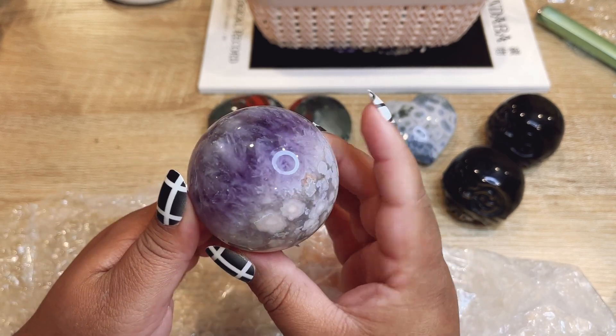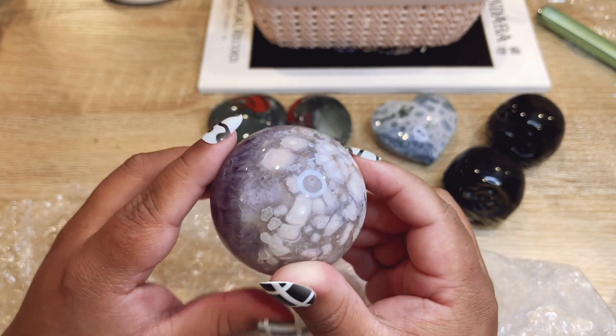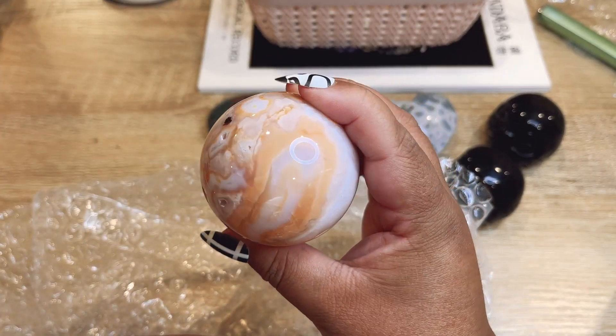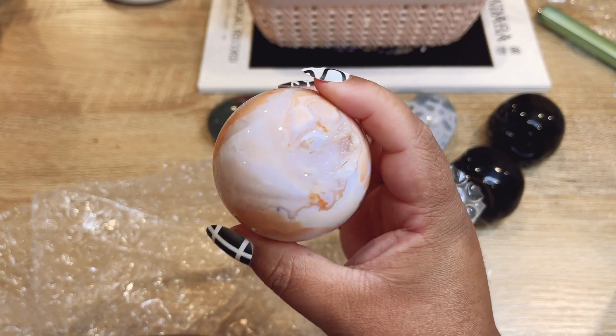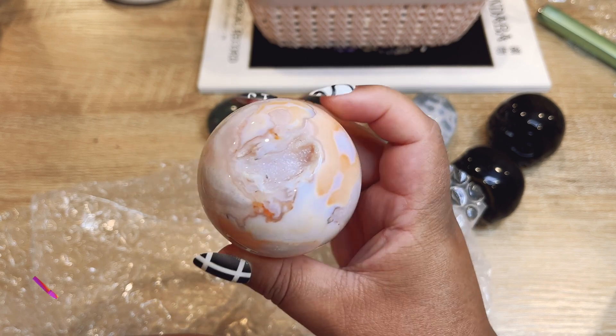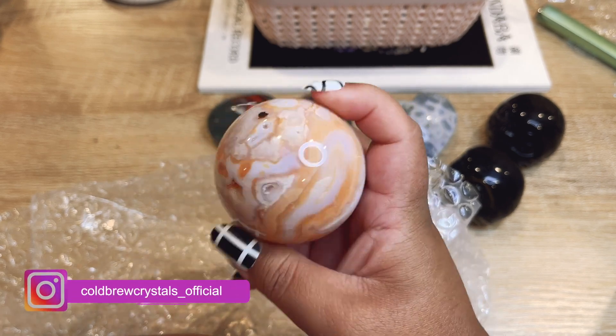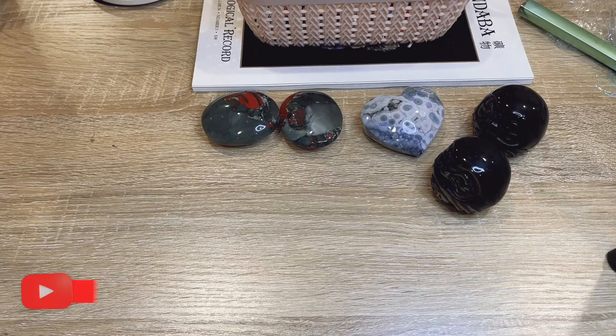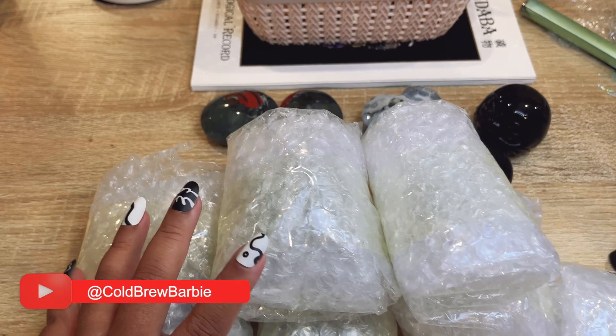These look like spheres — we've got this gorgeous flower agate with purple amethyst. They're really deep dark colored amethyst. Oh my gosh, look at that! This is our carnelian — it's so much prettier in person. The color looks kind of dull on my screen but the patterning is so good. There is a little bit of lavender on here, like a bluish tint. So pretty!